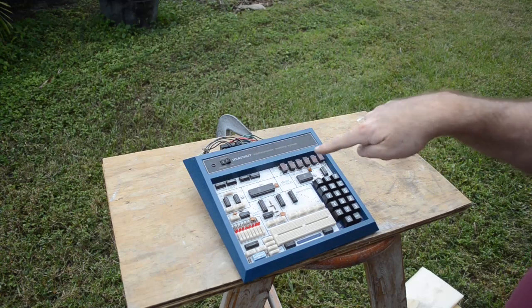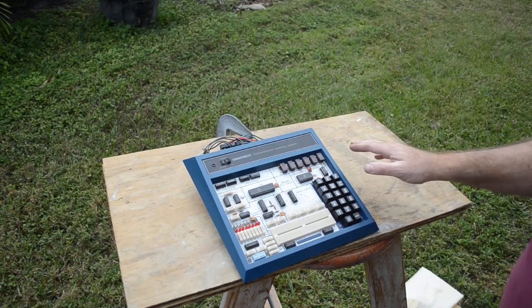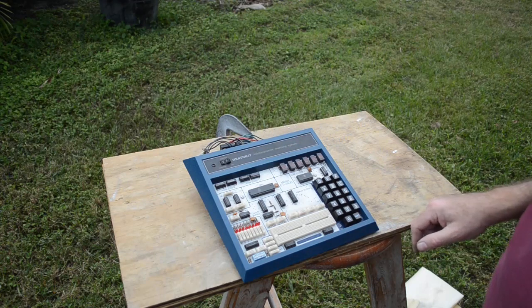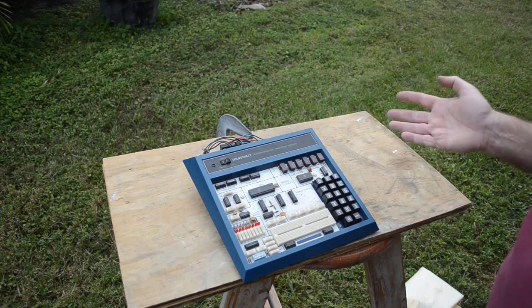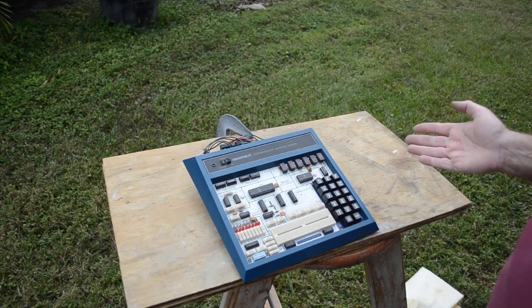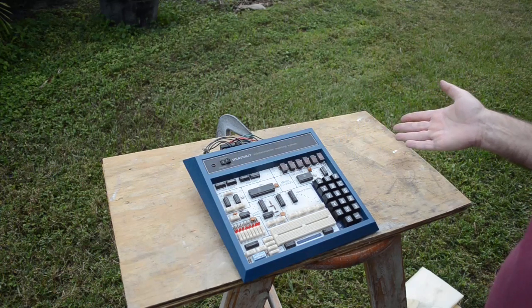I'm pretty sure I can fix it. Even if every chip on this board is bad, I could just replace them — that's not a problem. The only thing I'm really worried about is whether the switches all work. Hopefully they're all in good shape. Nothing else on this board is really difficult to replace. A couple of the chips are going to be difficult to source if they need replacing, but I can replace them.